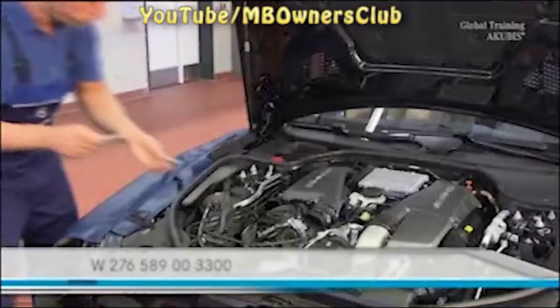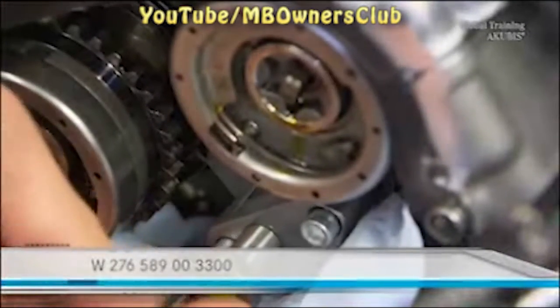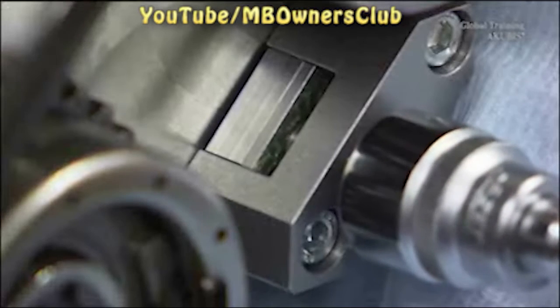With the help of the press fit tool, you can press the check valve into the hole flush. Screw it into the cylinder head surface, then turn the pressure screw until the plate is flush with the cylinder head surface. The check valve is thereby pressed into the hole.